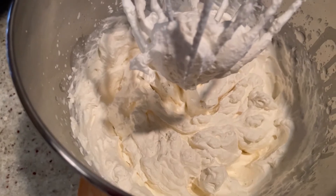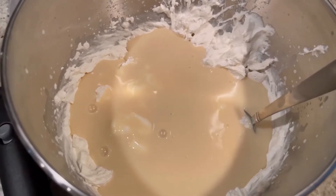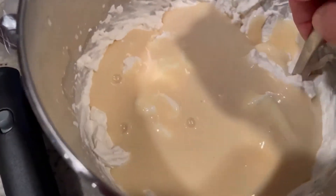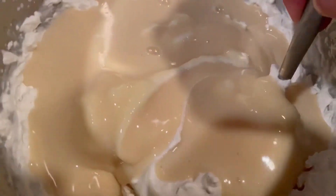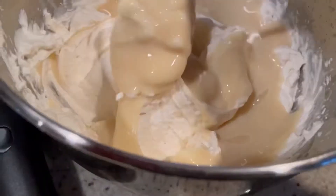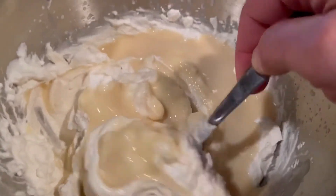Next, you're going to add one 14-ounce can of sweetened condensed milk and carefully fold this into your whipped cream, mixing gently until it's fully incorporated.